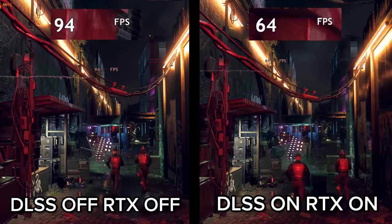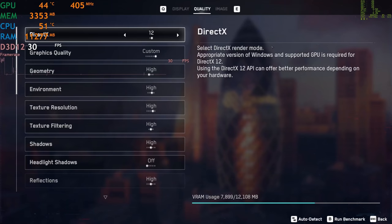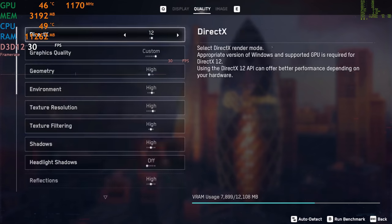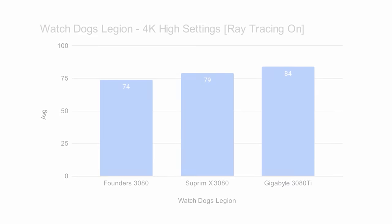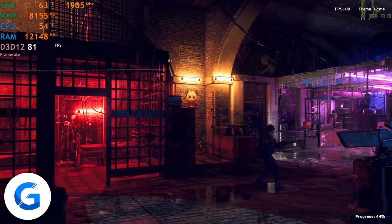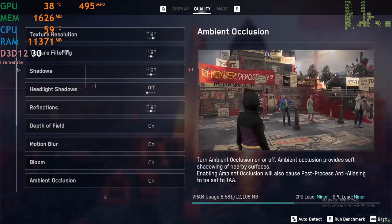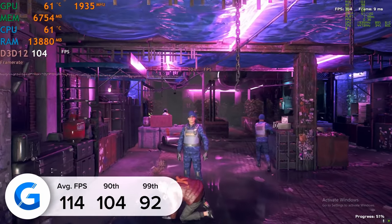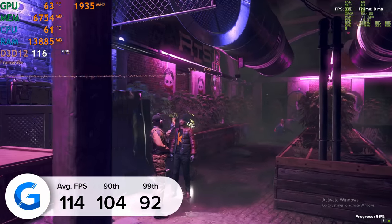Next up is Watch Dogs Legion. We tested this at a few different settings to really leverage the power of DLSS and ray tracing. At 4K with DLSS and RTX on — ray tracing providing much more realistic lighting, reflections and shadows, and DLSS being NVIDIA's powerful AI-backed resolution scaler — we got an impressive 85 frames a second in the in-built benchmark. Keeping DLSS on and turning ray tracing off jumps us up to around 114 frames a second. Only 29 fps difference between ray tracing on and off, which is very impressive and shows the ray tracing prowess of the 3080 Ti over the regular 3080.